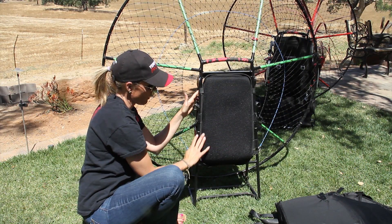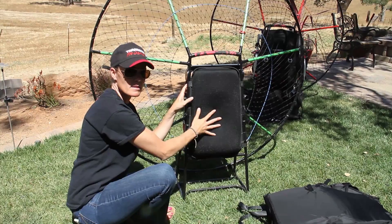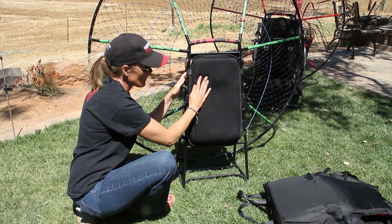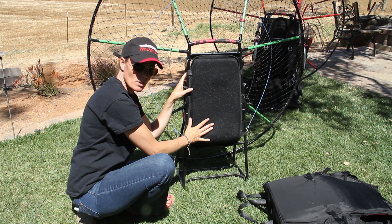Now that all of the velcro is in place, you'll notice that this pad is nice and snug — it's not going to move up and down on you. What's great about this pad is not only is it super comfortable and very thick, it also wicks away moisture.